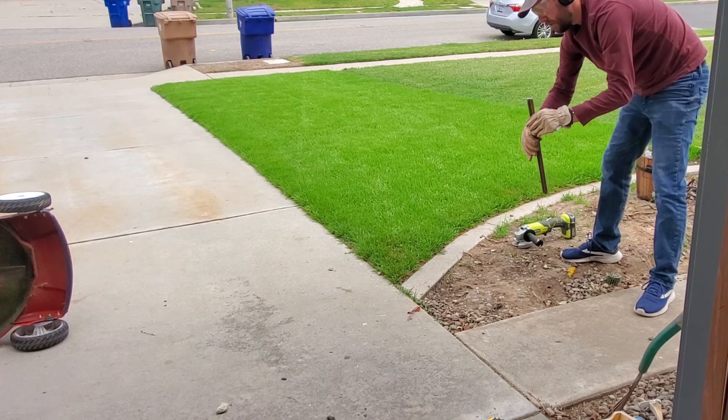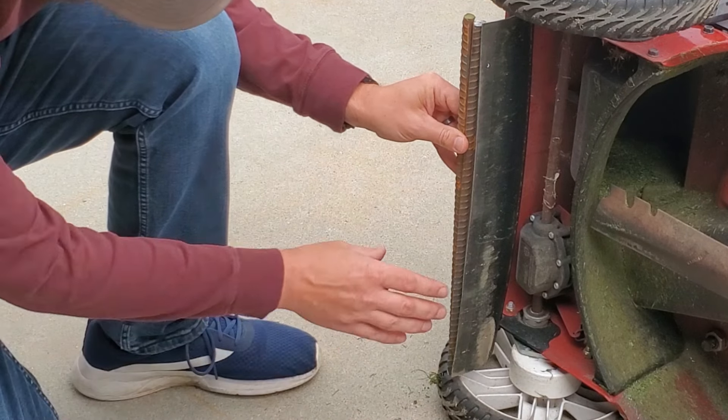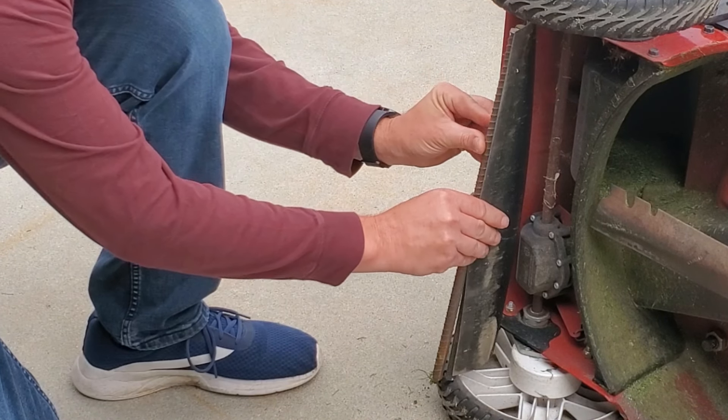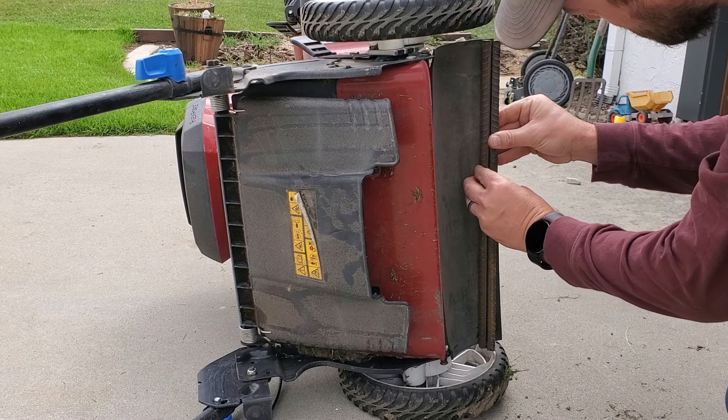The bar of rebar was a little under $5, and if you wanted to put extra weight on it, you could buy two bars and cut both to size. For my mower, I had an 18-inch back flap, so I bought a 36-inch piece of rebar and cut it in half. Using two pieces of rebar cut in half would double the weight and improve the quality of the stripes.